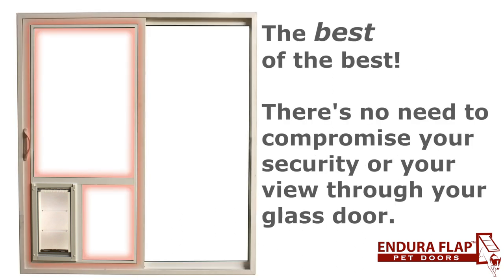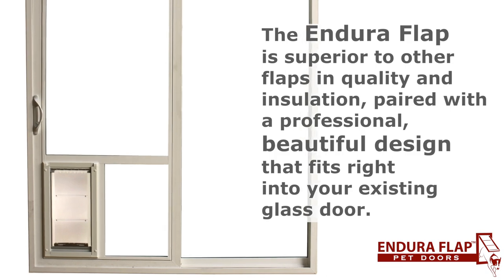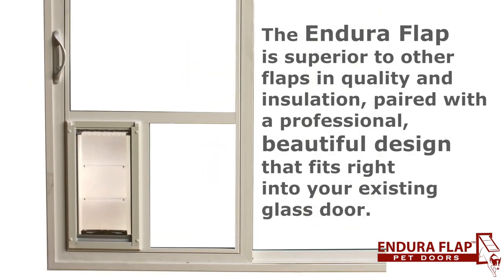It's the best of the best. There's no need to compromise your security or your view. The Endura flap is superior to other flaps in quality and insulation, paired with a professional, beautiful design that fits right into your sliding glass door.